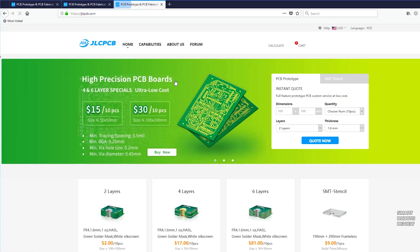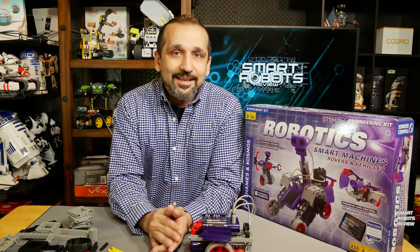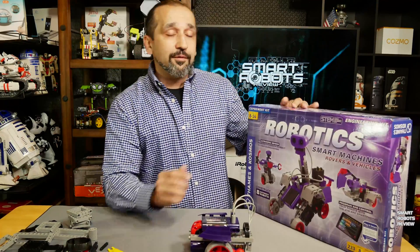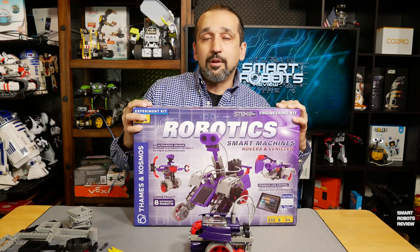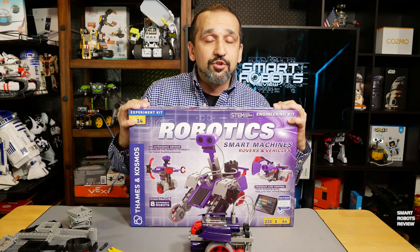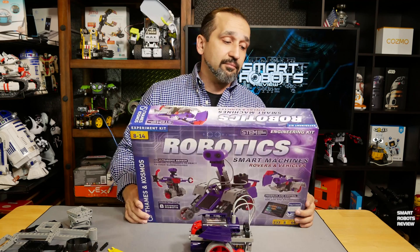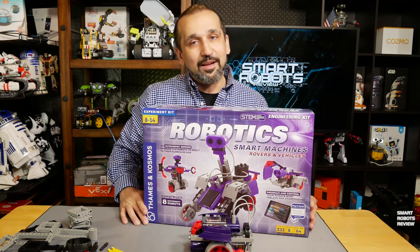This is a great company, and thank you for sponsoring this video. So here we have it — this is the robotics kit, smart machines, rovers and vehicles by Teams and Cosmos, a company that's been around for a long time. It makes other kits: some electronics, some chemistry, and other science, which is a good sign that this company cares about the products they make. They're all educational. I like that a lot.